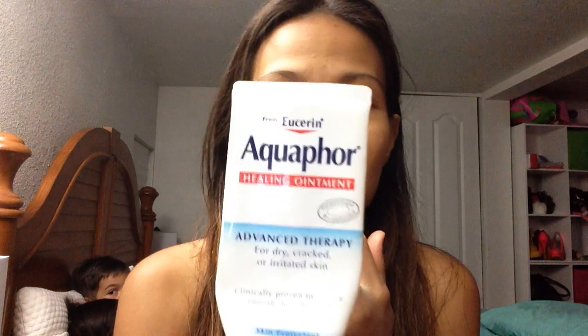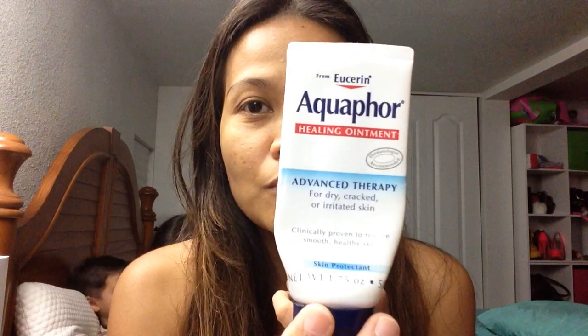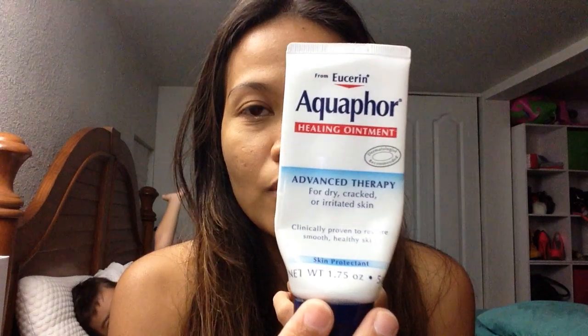Hi guys, welcome back to my channel! I already took a bath and put on my face cream daily moisturizer, and now it's time to move on to my lips. This is what I use to help heal my cracked lips — my lips are really cracked and super dry, that's why I am using this one.